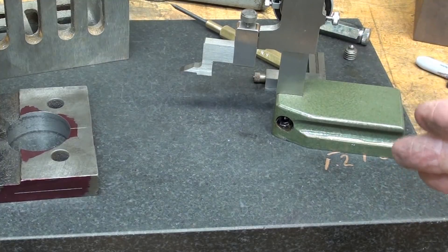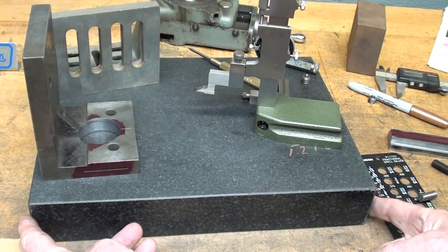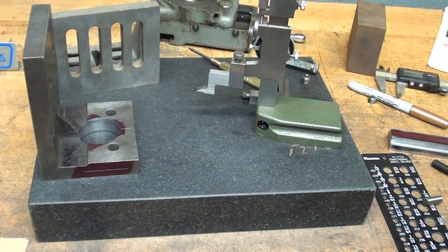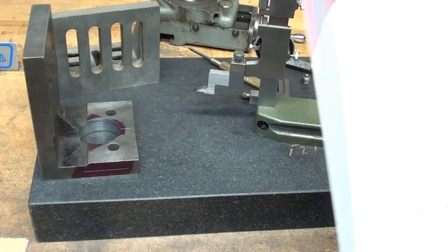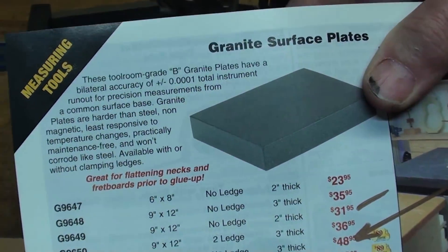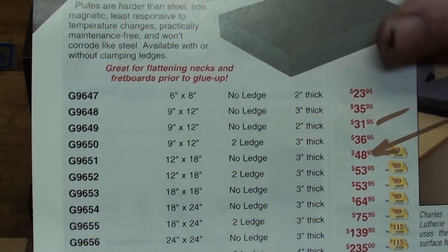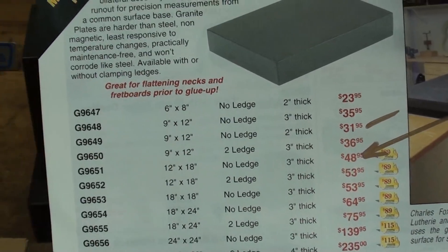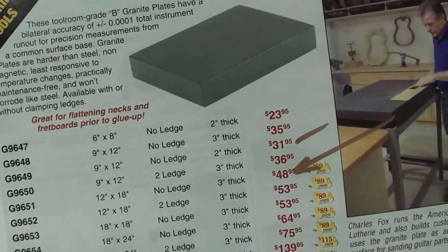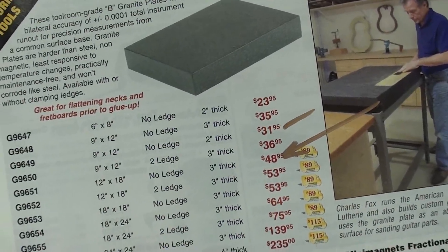It is the perfect background for photography because it does not glare, and yet it's not white like working on something too bright. This is 9 by 12 and it's only 2 inches thick — that's what I liked about it. I bought this at Grizzly; it is what they call their B grade, so it's just a tool room grade. It's semi-accurate, but certainly more accurate than what I need. It was $32 and less — I've had this about 5 years. I picked it up at Grizzly in Springfield, Missouri, so I did not have to pay shipping.